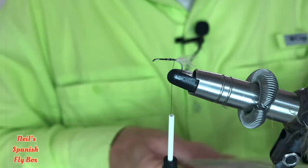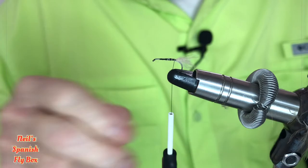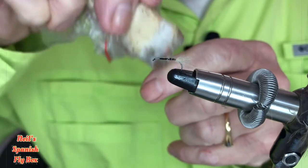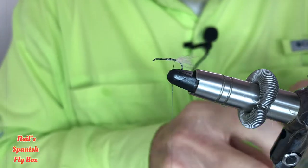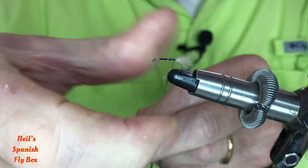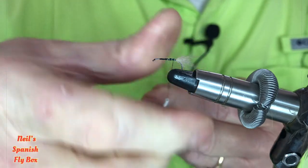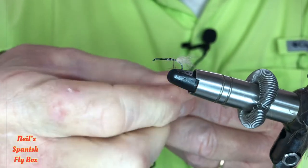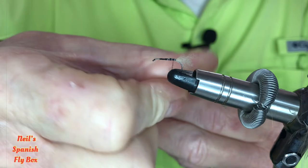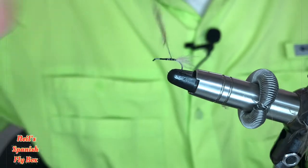Now for the body I'm going to use some mixed hair — hare's ear and rabbit and squirrel etc. Now in order for this to stick I'm going to put a little bit of wax on the thread, and I'll put some of this hair on. This particular fly has proved very, very successful for me and for other anglers I know. In Spain it is very much a popular caddis fly. Alright, that's a nice dubbing rope so let's wind it on.